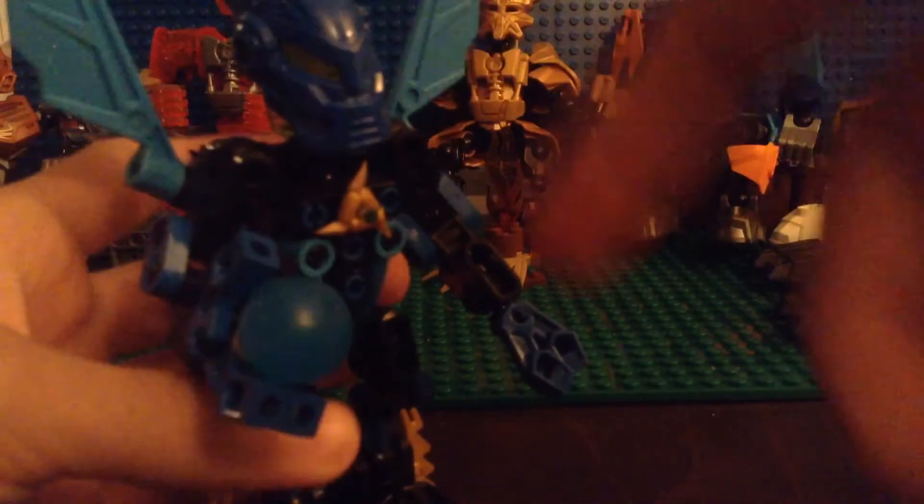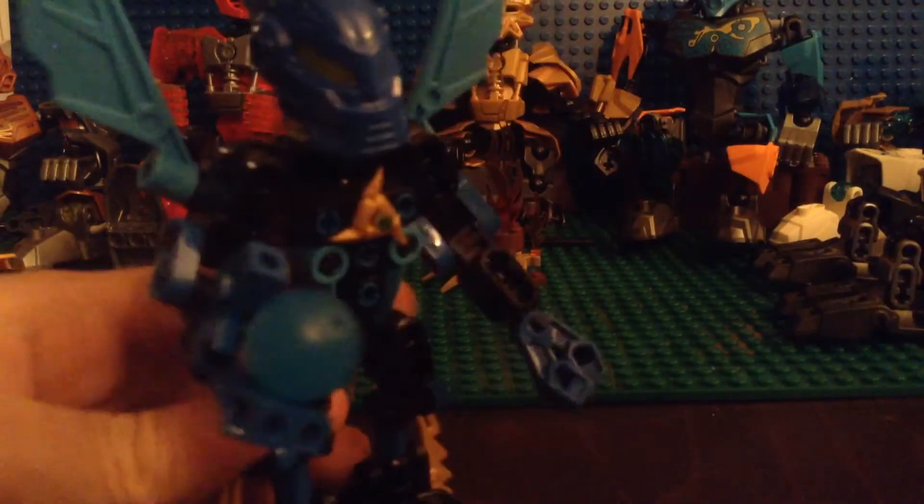I also got this hand design from Kalan LF, and this guy has some magic being generated in his hand. I mentioned that he is a Matoran of magic, which I will be explaining in a different video. The arms are identical.